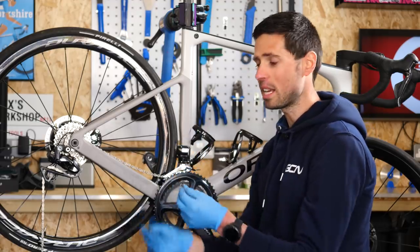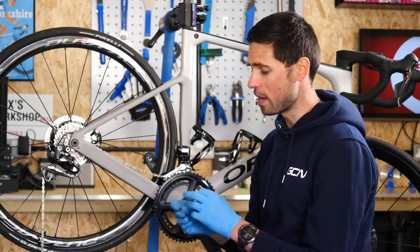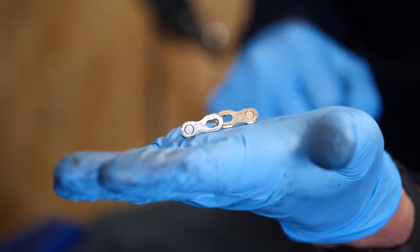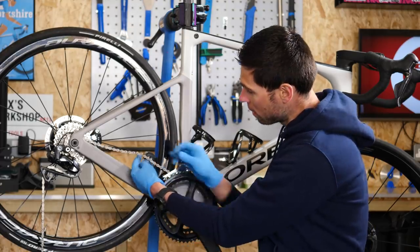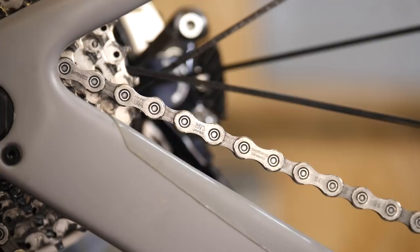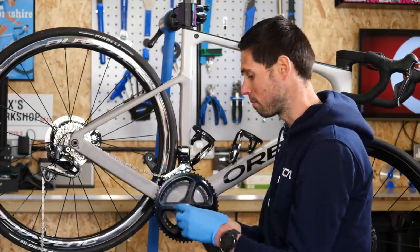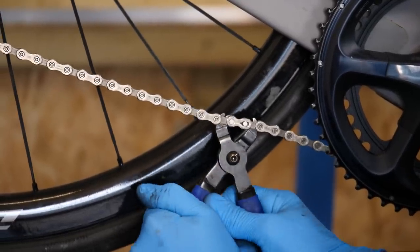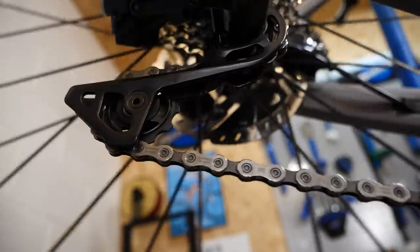Having got our chain on the bike, we can use our quick link to join the two sections together. A couple of points to note: firstly, our quick link has a little arrow on it to make sure we fit it the correct way around — in the direction the chain will rotate when you're pedaling. Secondly, on a Shimano chain like this, we need to make sure the chain is the correct way around, with the text facing out towards us — just double-check what way is correct for your chain. We can then pop our quick links in and use our pliers to make sure the links engage correctly. Job done, nice work.